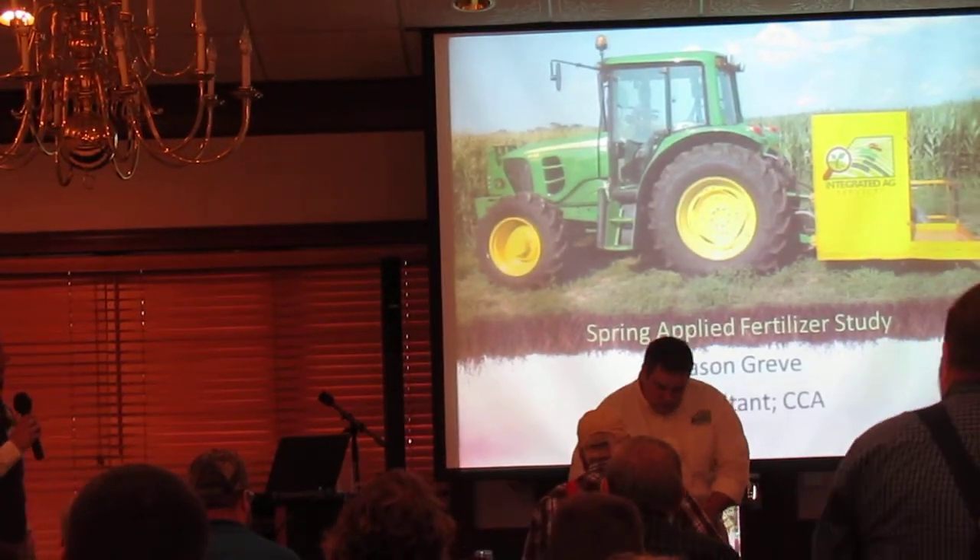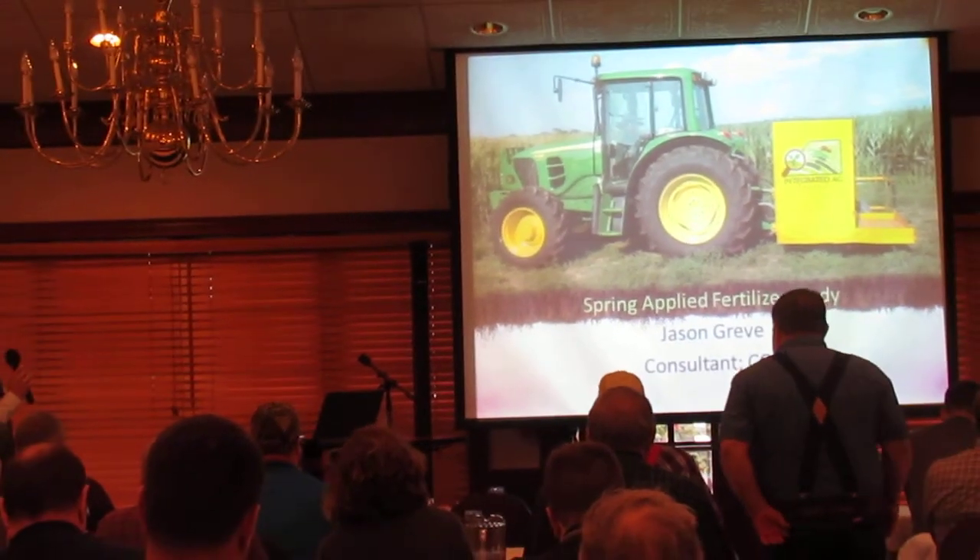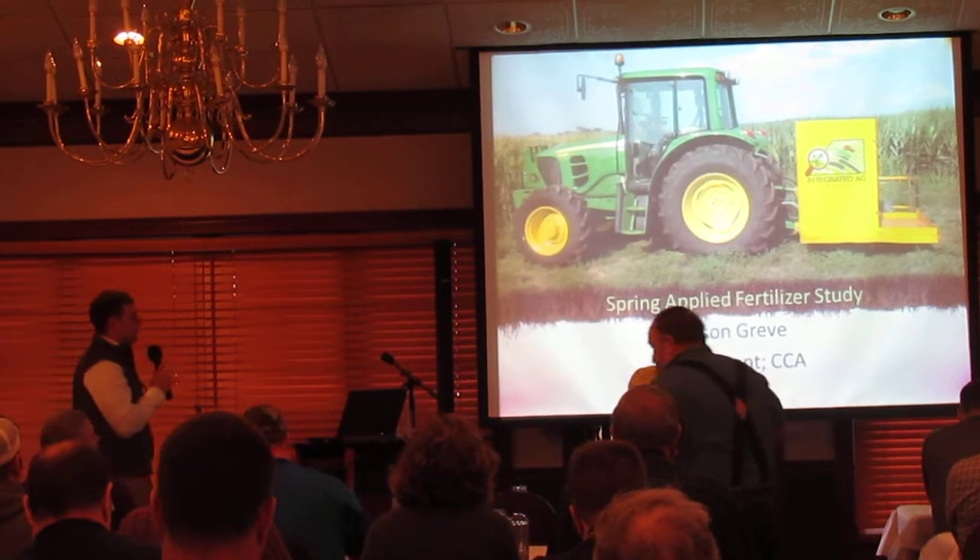My name is Jason Gravy. I wanted to take a little bit of time here to talk about our spring-applied fertilizer study that we did in 2015.